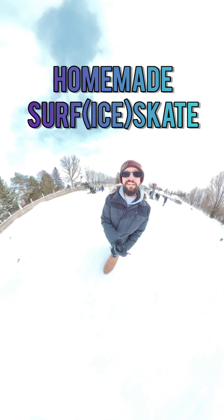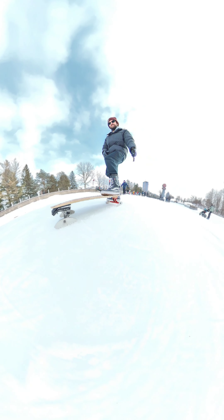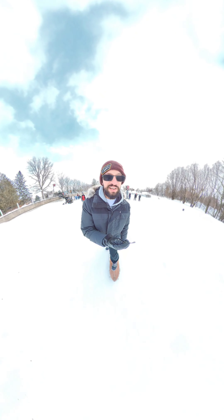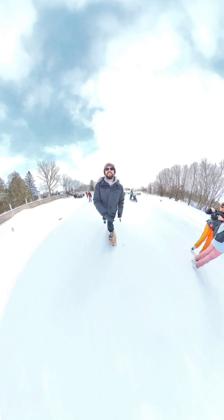I'm here at the historic Rideau Canal to try out my new contraption. This is a surf ice skate. I constructed this with waterboard adapters and we're going to try it out on the historic Rideau Canal — the world's largest maintained skateway.